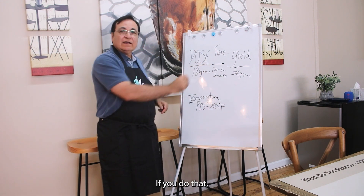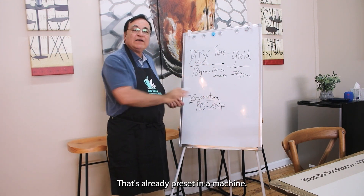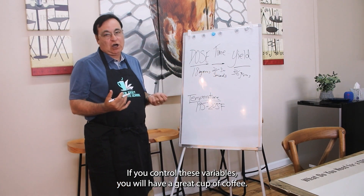If you do that, the temperature will be 195 to 205 degrees — that's already preset on your machine. If you control these variables, you will have a great cup of coffee.